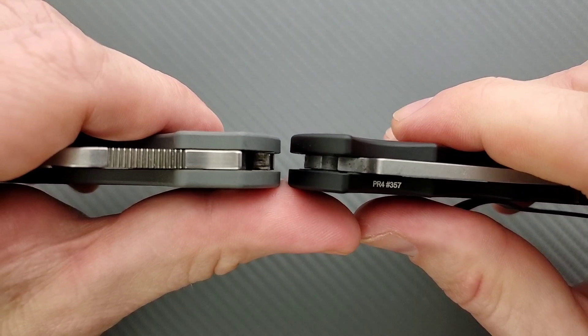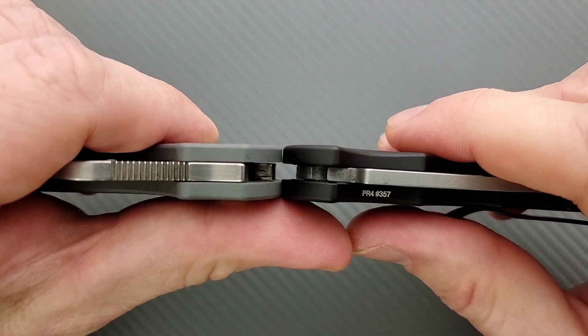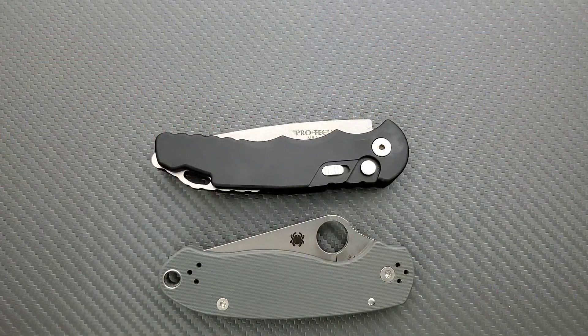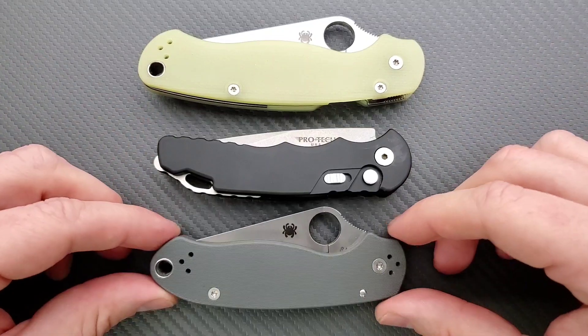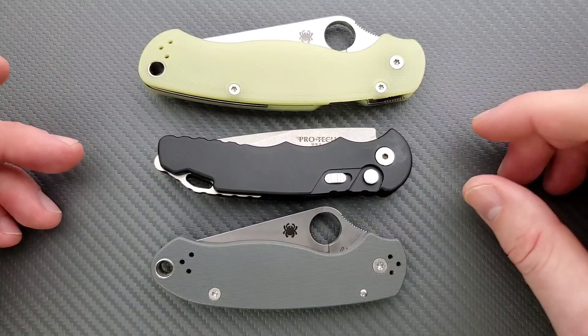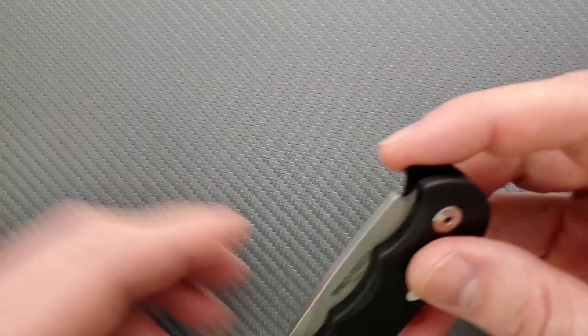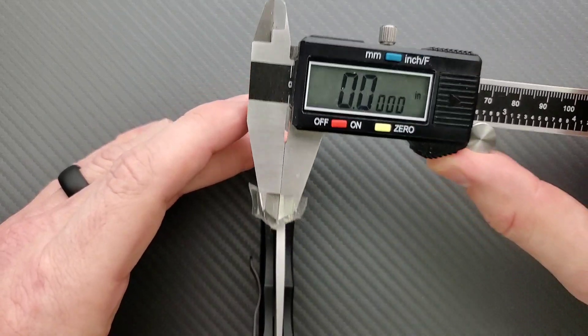Let's talk about carry profile. In terms of thickness up against the Spyderco Para 3, this knife is just a hair thicker, but not by much. In terms of length and height up against the PM2 and Para 3, it's about the same handle length as the Para 3, definitely shorter than the PM2, and nowhere near as tall as any of them. Blade stock thickness comes in around 123 thousandths — so probably about 125 thousandths.